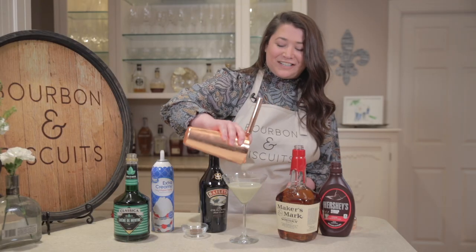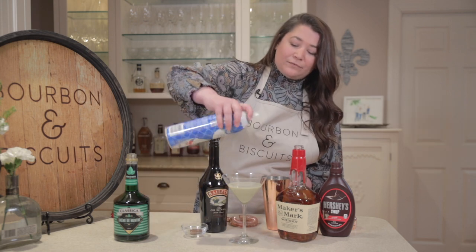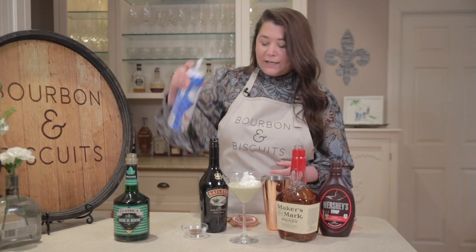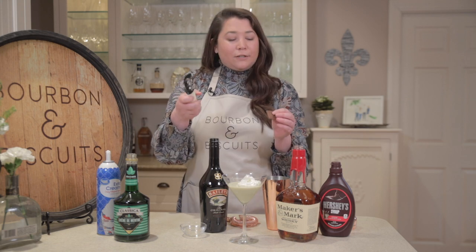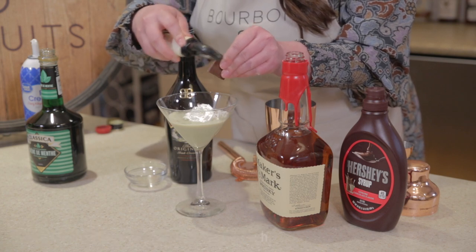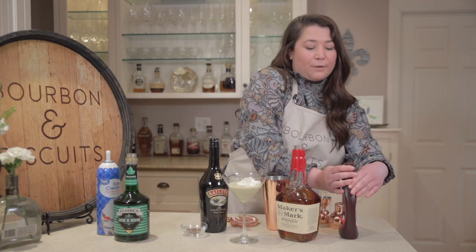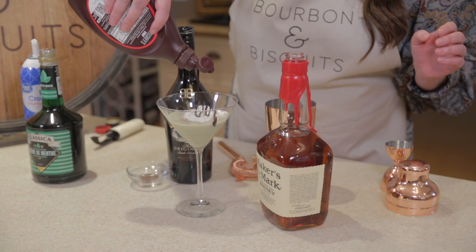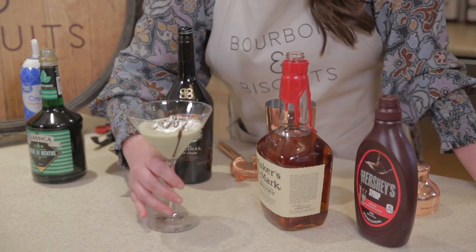We're going to get a little wild with our garnish today. This is a bit more of a dessert cocktail, so we're going sweet here — going to garnish it with whipped cream. Then you can either do chocolate shavings: if you have a piece of chocolate at home, take a vegetable peeler and just along the edge you can create small curls. Or if you happen to have chocolate syrup at home, you could drizzle that on top. We're just going to do both and get creative with your patterns. That's all there is to it — this is the Luck of the Kentucky Irish.